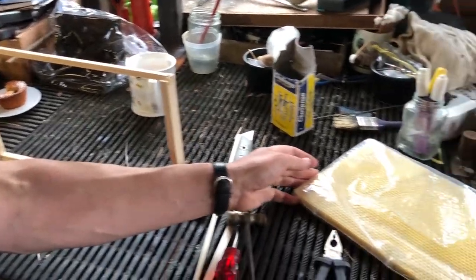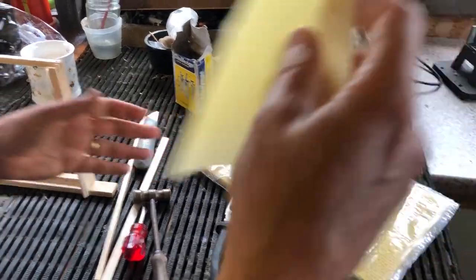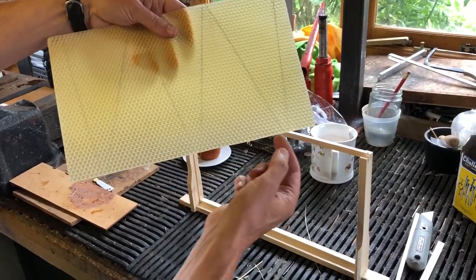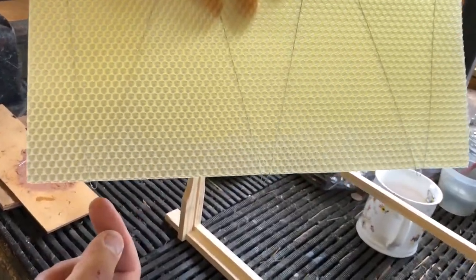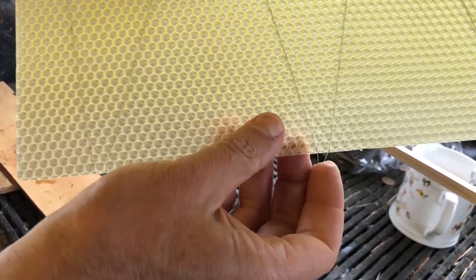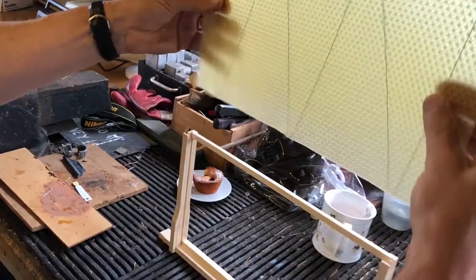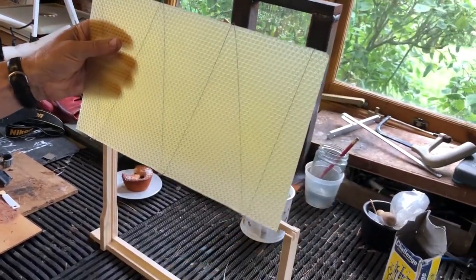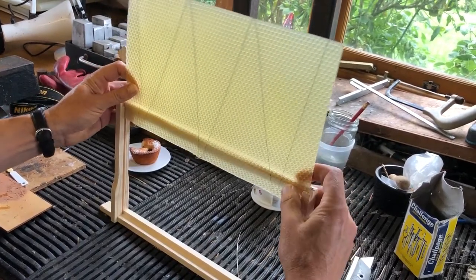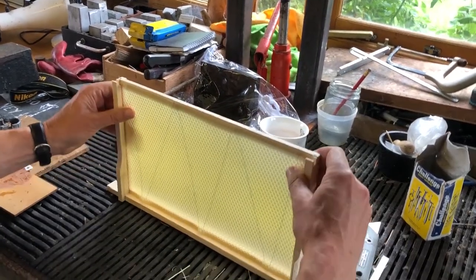We then need to take a sheet of wax — this is wired deep foundation wax. You'll see the wires have three loops that extend beyond the wax, and it's very important that you bend these loops over. Then take this wax and slide it in with the loops facing towards you, going into the sides. It's always best to do this when the wax isn't too warm, otherwise it will flex all over the place.